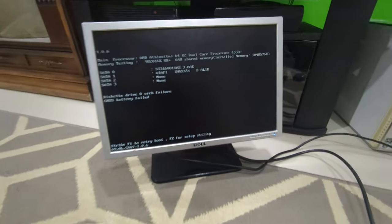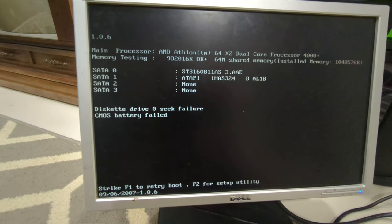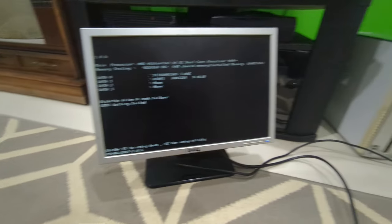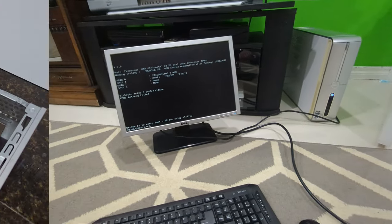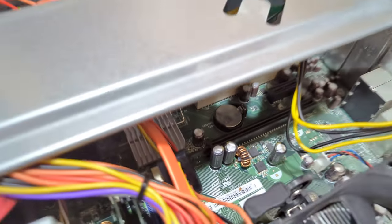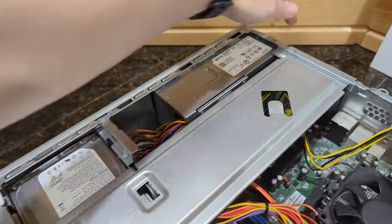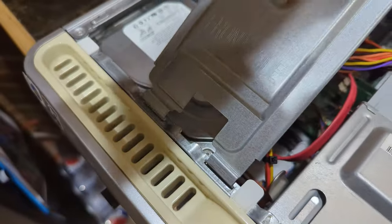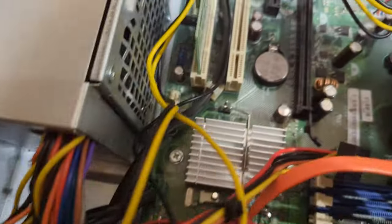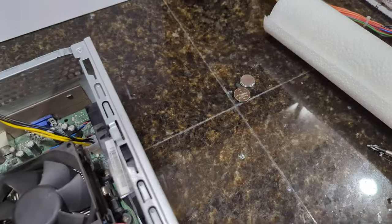I got my monitor and this is what I'm seeing: 'Diskette drive zero seek failure, CMOS battery failed.' I do know where the CMOS battery is because when it was open I considered replacing it, and we do have some here. I can see it right in there. I brought down a CR2025 just in case, but it turned out to be a CR2032. We just clip that little thing off, take the old battery out, and put a new one in.